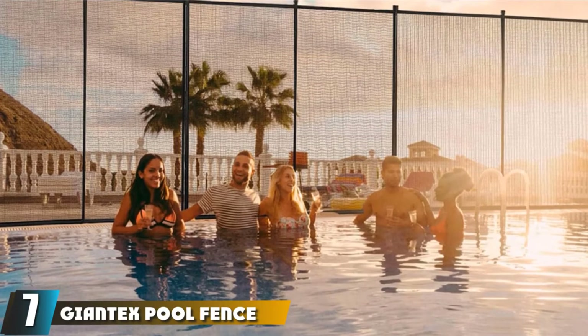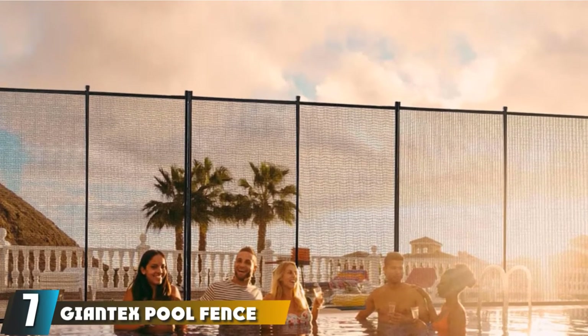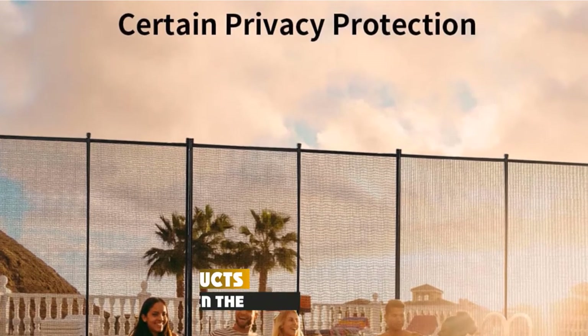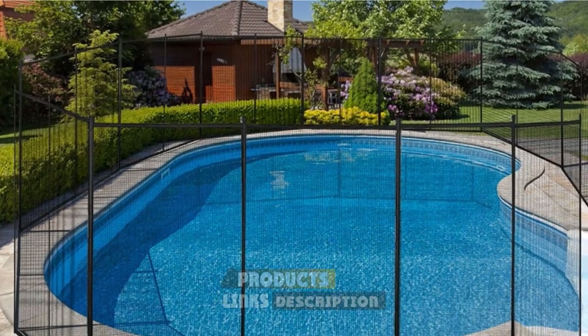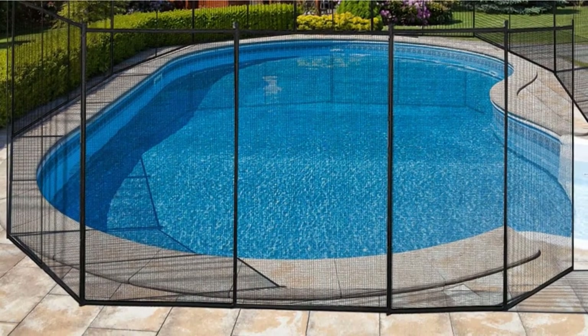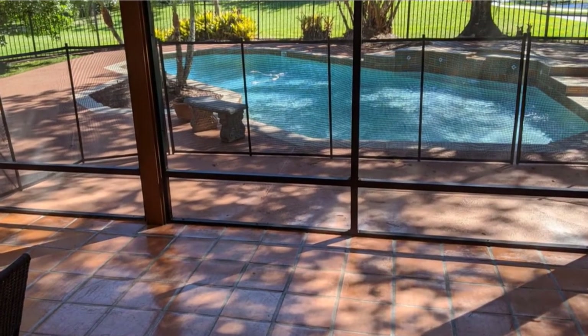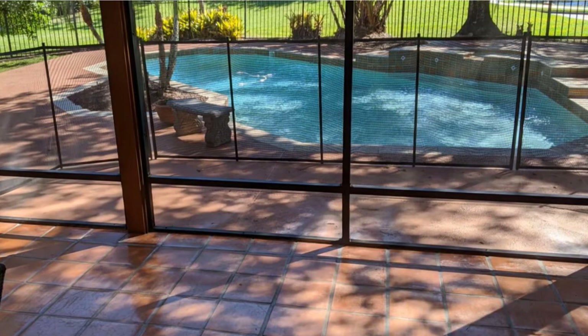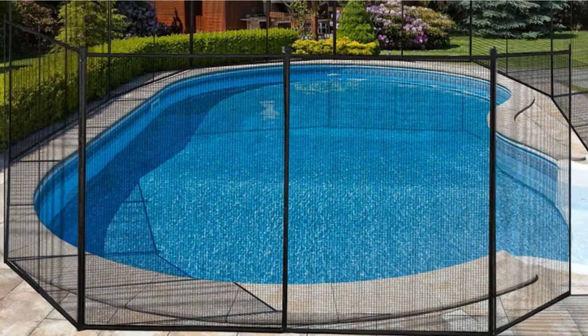Moving on to number 7, the Giantex Pool Fence. This safety fence is made of wear-resistant mesh fabric, aluminum tubes, and stakes, which ensures increased longevity and durability. It stands firmly after assembly and will not crack, and you can use it outdoors for a long time. Safety mesh fences like these are great because they keep unwanted swimmers out but allow you to see from and into the pool all the way around.